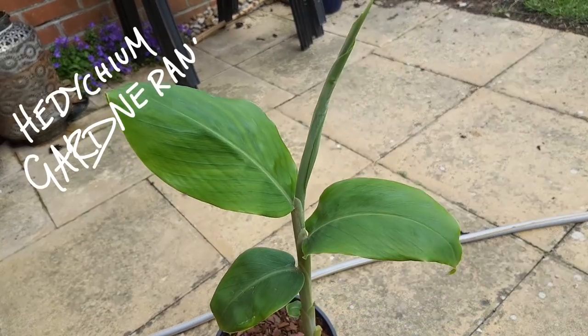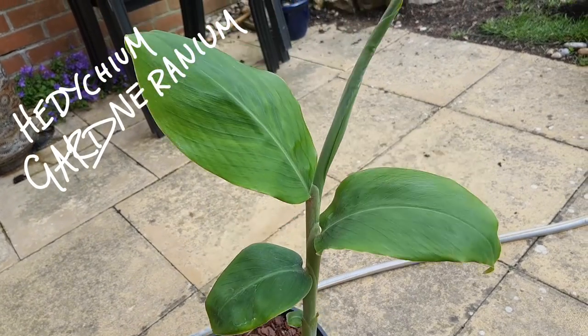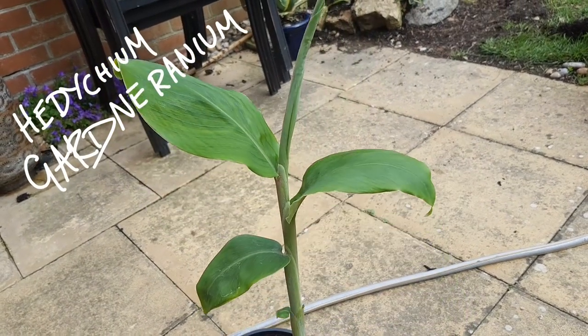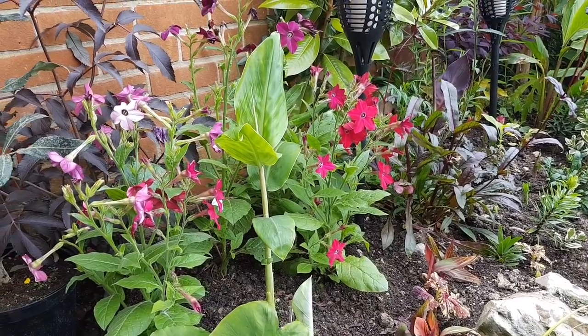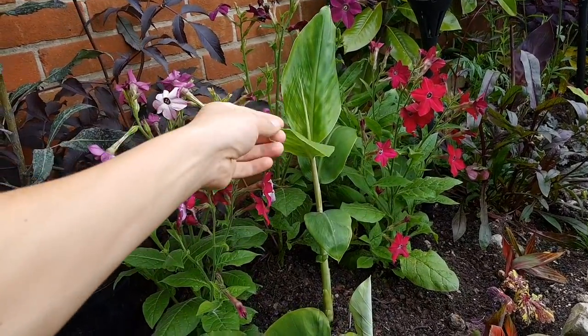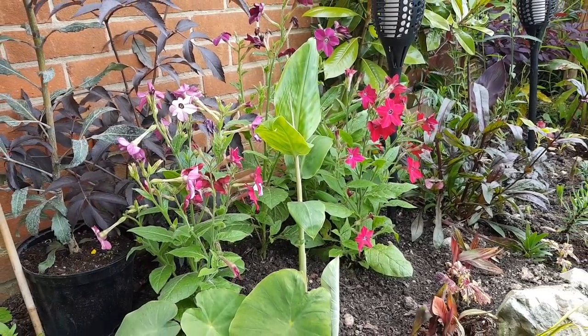The other plant I managed to get, which was actually on my wanted list, was this Hedychium gardnerianum. They have amazingly tropical looking flowers in late summer which apparently have quite a sweet scent. I've put it into the raised bed and it should contrast really well against the dark foliage of the Sambucus.